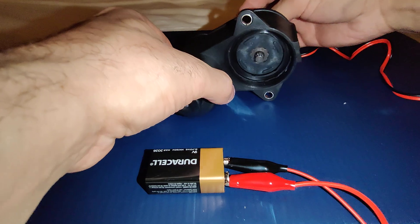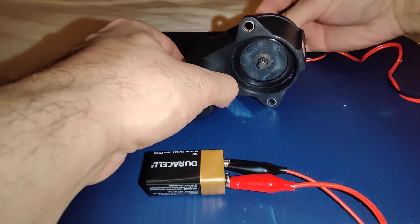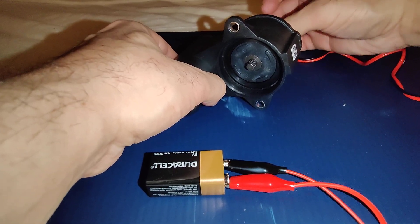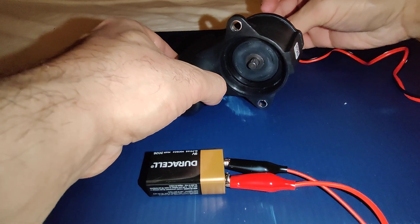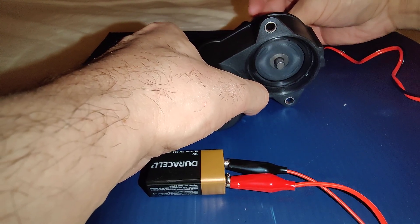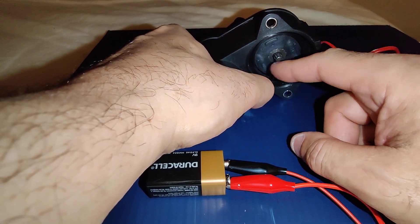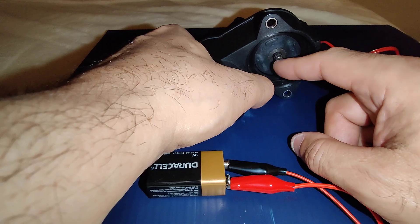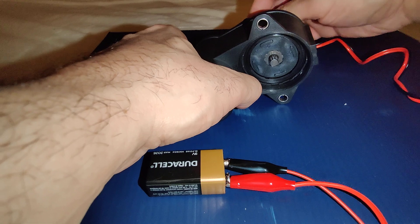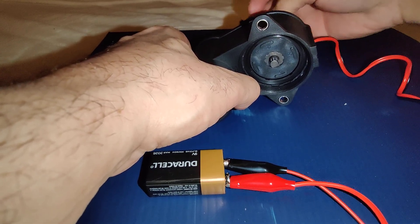This should spin. It started spinning for a minute but stopped — it's not connected the right way. There we go, see it's spinning. Now, in order to deactivate it, it should spin clockwise so the piston goes in. This is spinning counterclockwise right now, so let me reverse the connections and hopefully it should spin the other way.